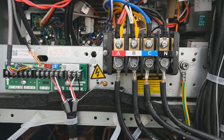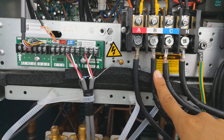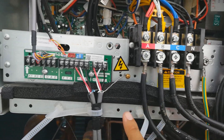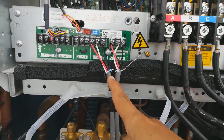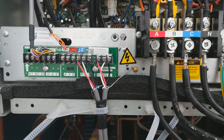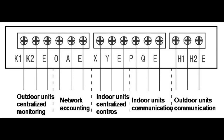Here is the connection of the power supply: A, B, C and N. A, B, C is the phase and N is the neutral. PQE is the indoor unit communication, H1 H2E is the outdoor unit communication. K1 K2E is the outdoor unit central line monitoring, OAE is the network, HYE is the indoor unit central line control, and PQE is indoor unit communication.